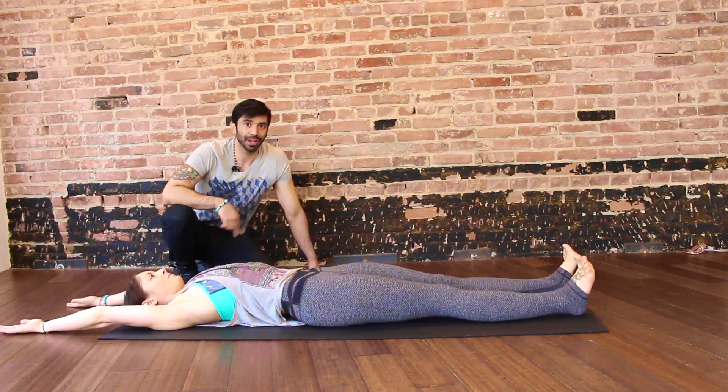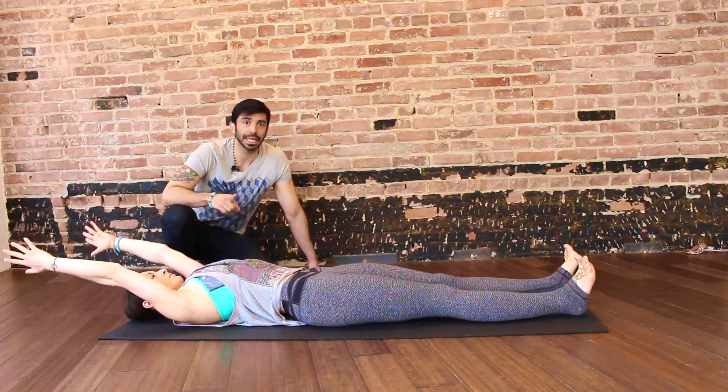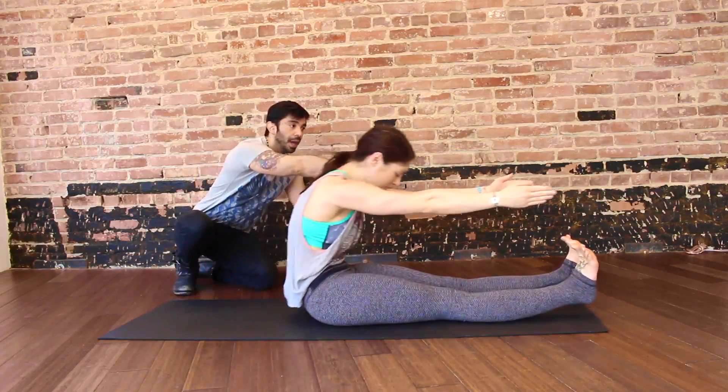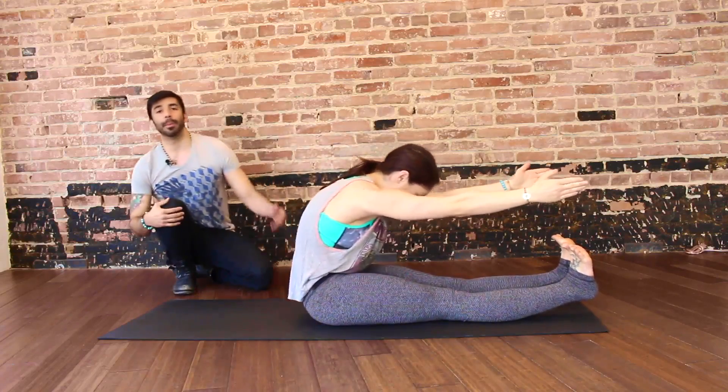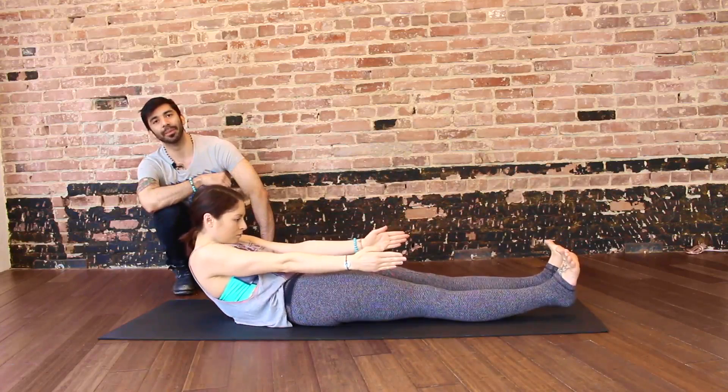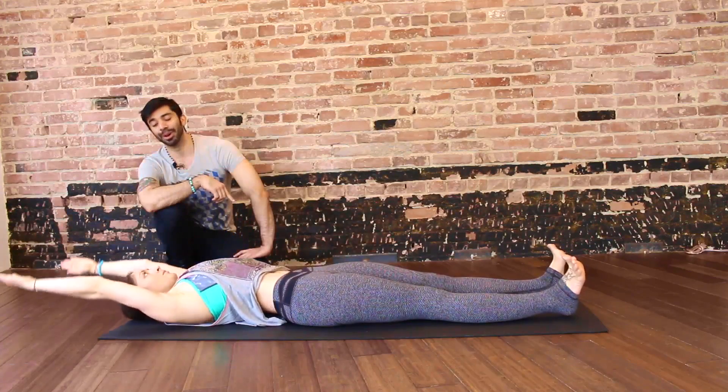Legs straight, arms overhead, feet flexed. Inhale, prepare. Exhale, peel head and shoulders off the mat, continue reaching arms forward, hands lined with the shoulders. Inhale, prepare. Exhale, slowly roll it down one vertebrae at a time. One thing though — it's not 'inhale, prepare' at the top.